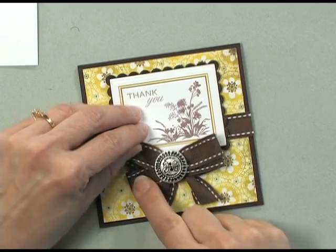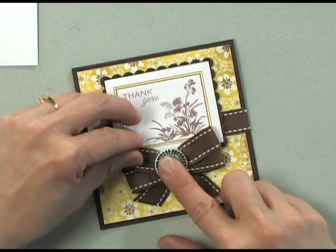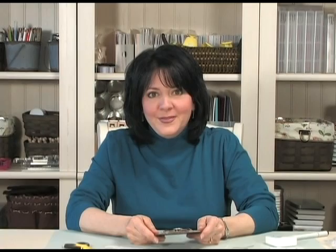And then you can kind of straighten out your bow, and you've got a beautiful little accent on your bow that finishes off your card. With spring cleaning on the horizon, raid your closet for those lonely buttons that we're all so afraid to throw away. Adding these unique buttons to your bows creates the perfect accent to any paper crafting project.